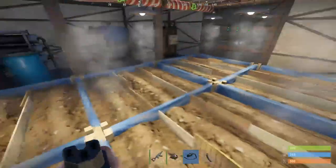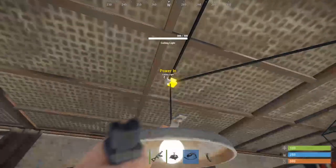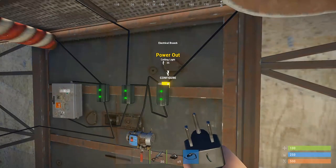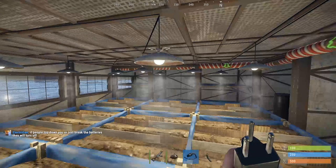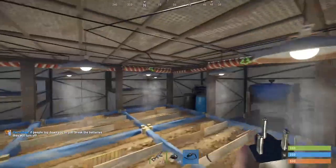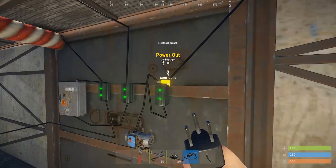We've got adequate light pretty much everywhere and we still have 11 power left. In total this branch is outputting 35 power just for the lights, so you could still have another four lights minimum in here with the power that you're outputting on this branch.